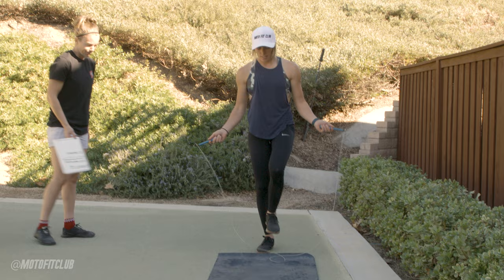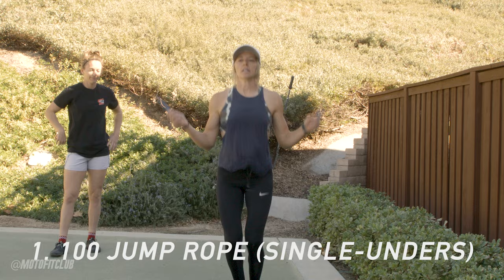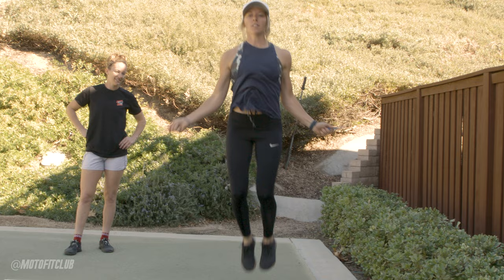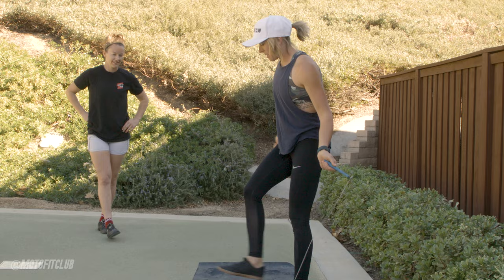We'll show you some single unders, and then I'll do double unders. That's not how you do them. From the side — or not from the side. You get it.